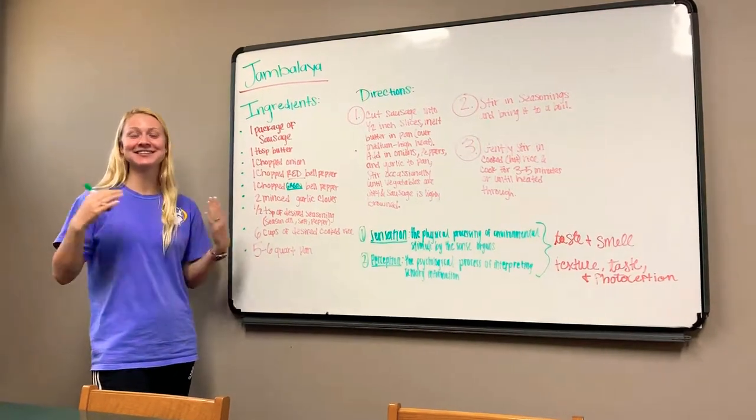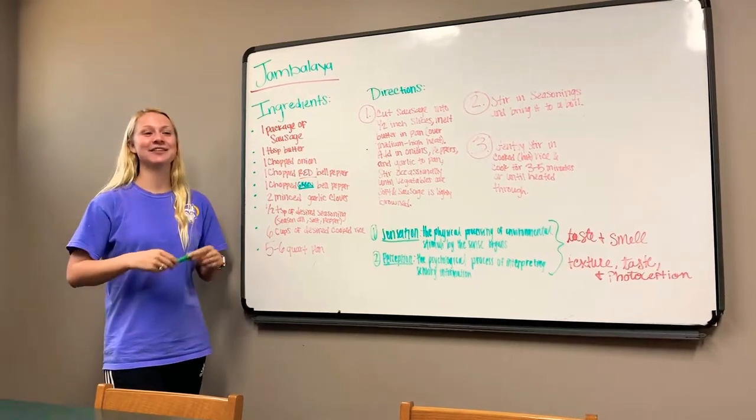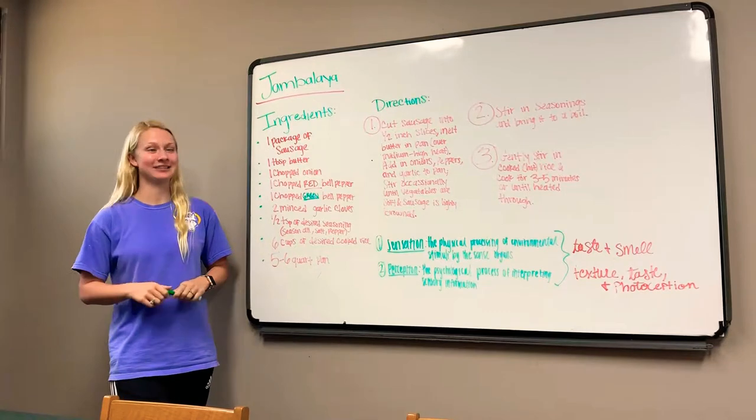Welcome to the Scrub Squad's cooking show. We've collaborated and found the very best recipe for Cajun cooking and jambalaya.